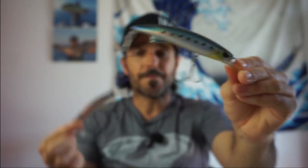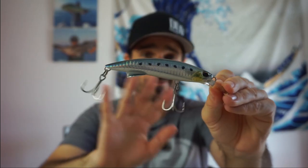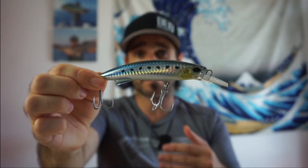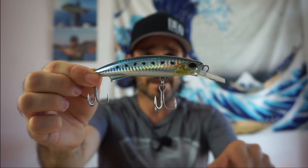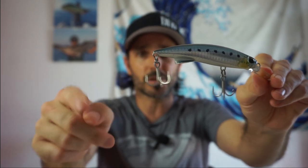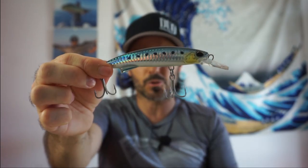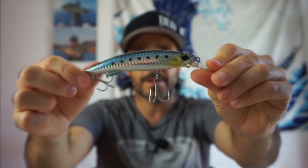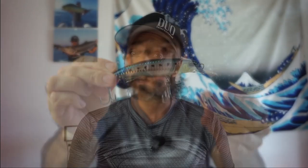Lleva anzuelos reforzados que en principio no hace falta cambiar para la vacoreta ni para atunes de 20-30 kilos, pero si son más grandes, una buena opción es quitarle los triples y ponerle un simple de buen tamaño reforzado. Son señuelos muy robustos, llevan alambre de acero en toda su longitud, son pesados y los pesos están fijos. Solo es tocarlo y ya te das cuenta de que aguanta lo que sea.